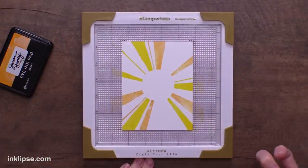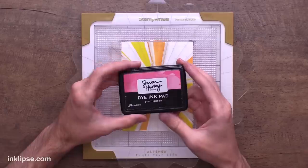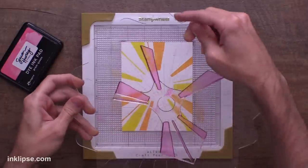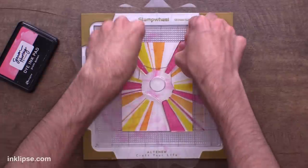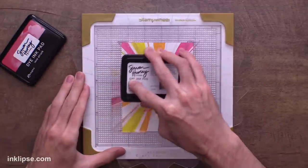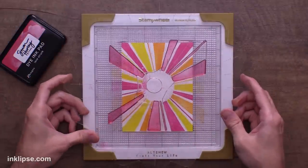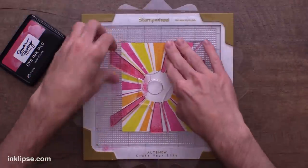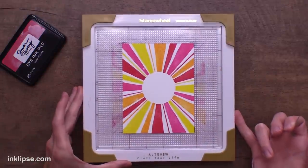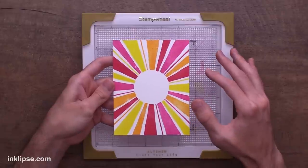We can stamp it over in the same spot if needed to ensure a great impression. Next I'm going in using Prom Queen, a beautiful pink color — ink up the stamp, then rotate it until we get an X again for a crisp and solid impression. For our last turn I'll use Love Struck, a sort of berry red color. Ink up the rest of the stamp for the last turn, rotate it one last time until we see that X, and stamp it down. When we lift it off — check out that beautifully stamped impression!